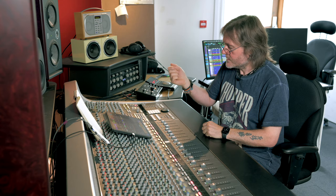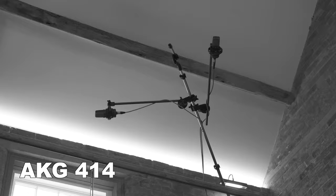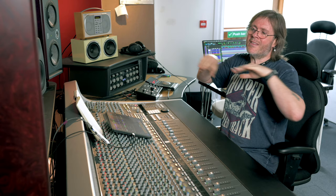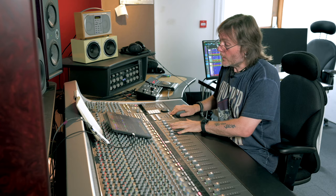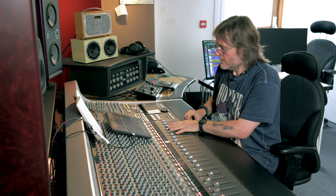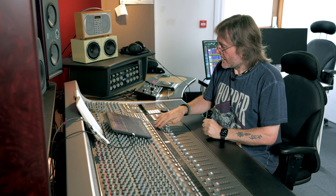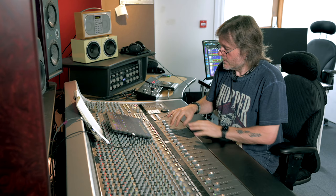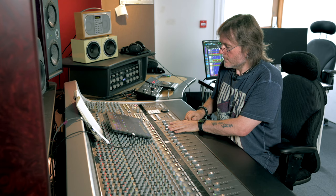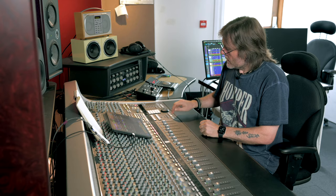Over the kit we've got two 451s high up, spaced quite far apart — almost on a Decca tree style stand. They're so far away they're just picking up room. They're not that wide and they're creating some room; they're too far away to be very stereo. Within the kit sound they make a huge difference — with them in versus out makes a massive difference to the depth of the sound.